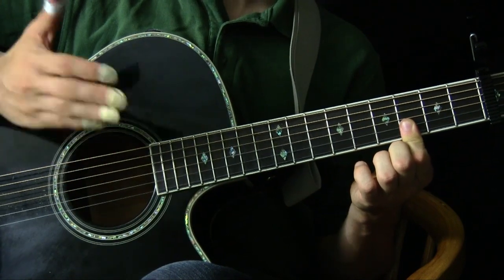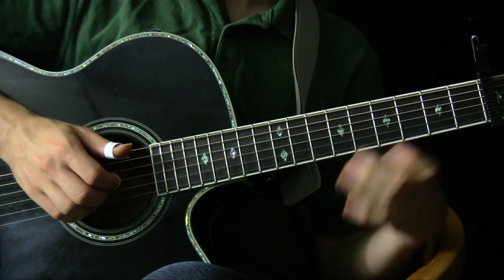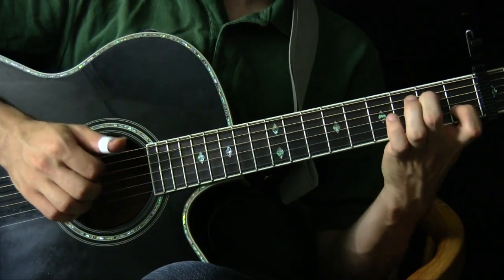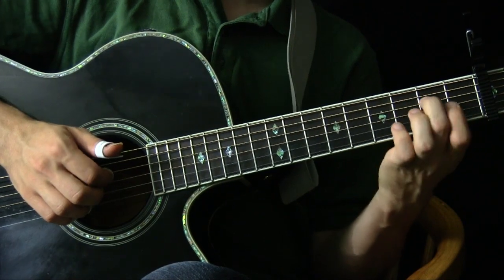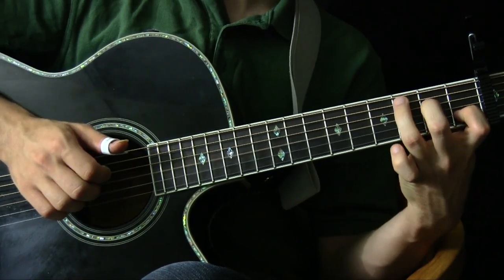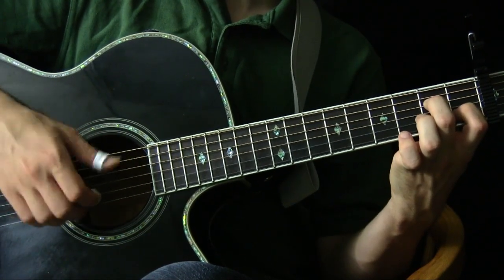The next most important chord is the E-flat chord, which is a little bit broken out of a C shape. You need the first fret of the second string, your B string, and the second fret of your fourth string, which is your D string. It's almost like you took a C chord but took the ring finger away. This one you hit all the strings for.